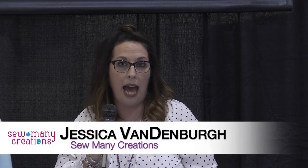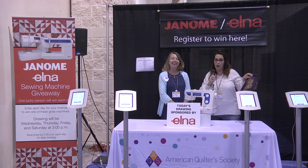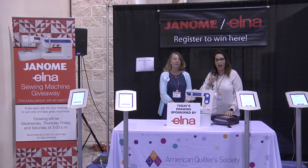This Elna 340 machine is great — it's wonderful for taking to classes. It's small and compact, but that doesn't mean it's not sturdy. You can make a bag like this. This is the Lucy crossbody bag. It has several layers of cork on the front and back and a zipper, and this little machine will go right through it with no problem. It also features lots of decorative stitches, which you could easily put on the bag as well.